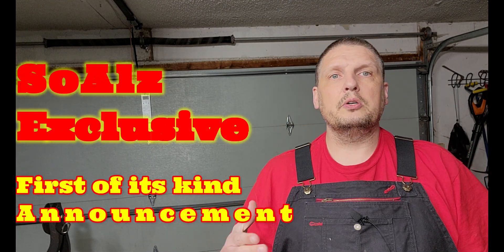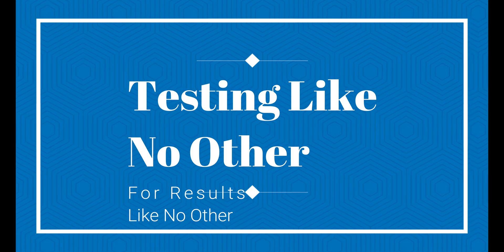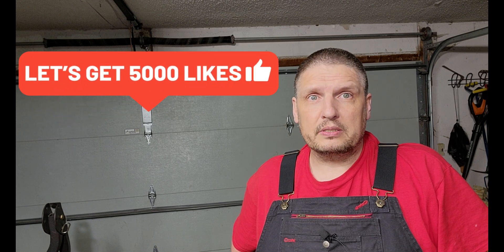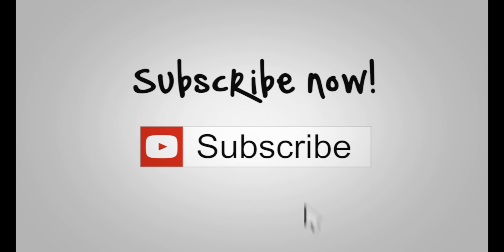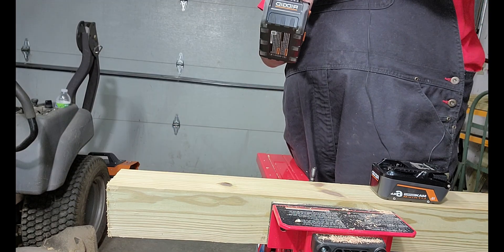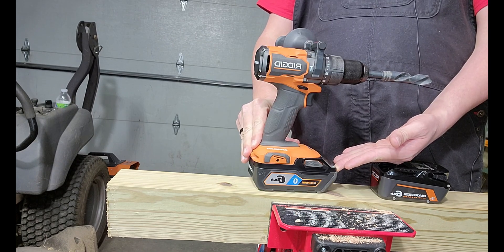Before we go too far, I have to share something: a tool manufacturer has reached out and asked me to help them with a hammer drill they're bringing to market. This is actually a brand I haven't talked very well about in the past, but they've assured me their brand new hammer drill is the most powerful on the market. I'm going to test it fair and square just like every other tool reviewer does — and the brand is going to surprise you. So if you're not a subscriber, you'll want to be.